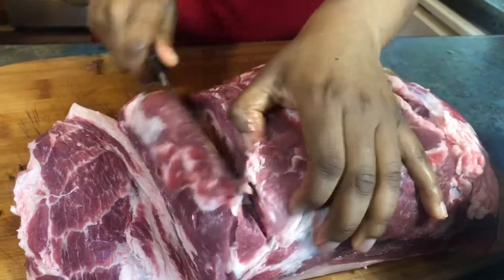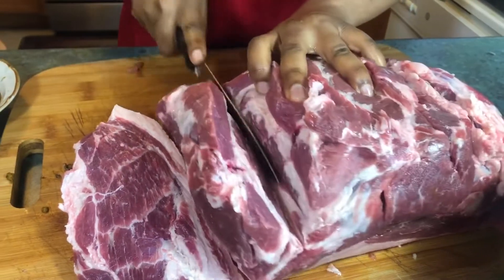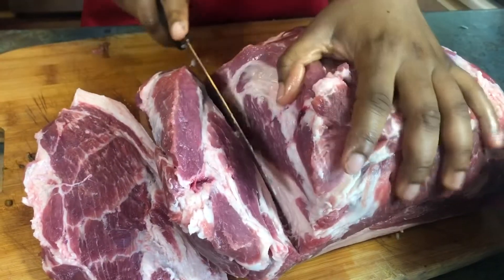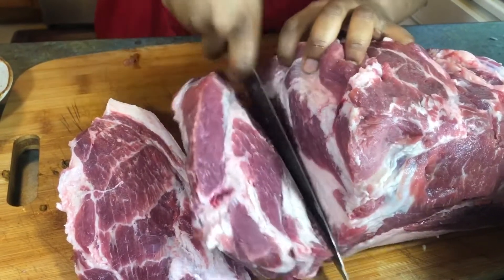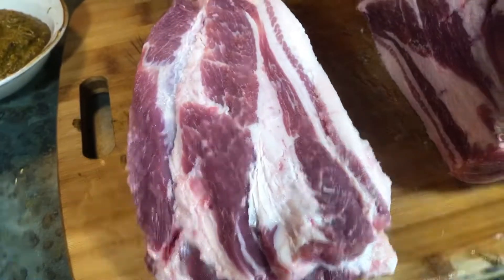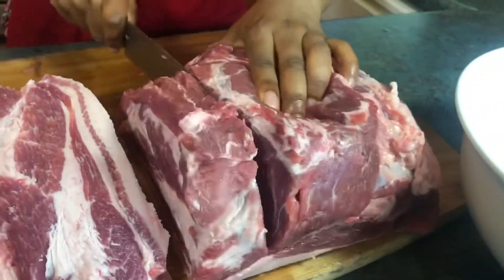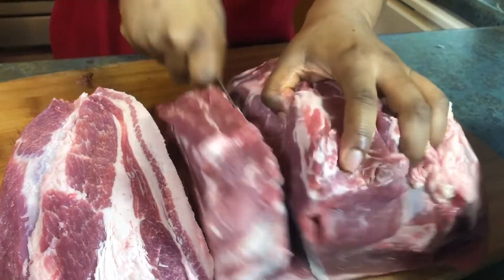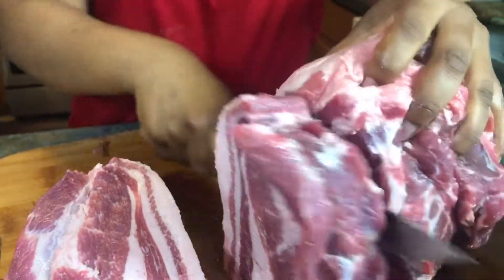This is supposed to be done on the grill, but my stove has a broil option in the oven that is kind of like a grill — it actually burns stuff like a grill. If you do not have that kind of oven, you should do this on a backyard grill or any outdoor grill. If you do this in an oven without that broil option, you might get a different result — it might dry up the meat.